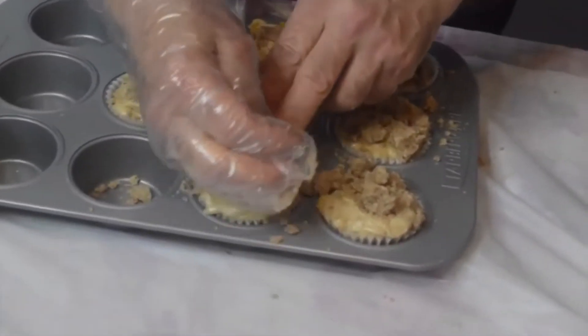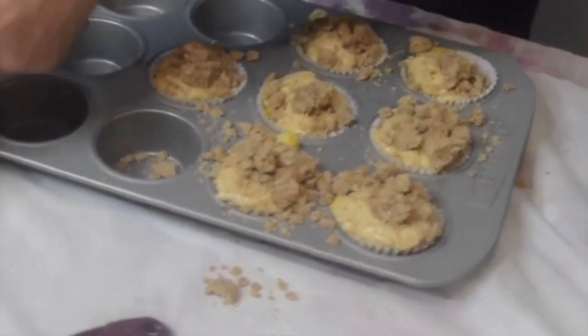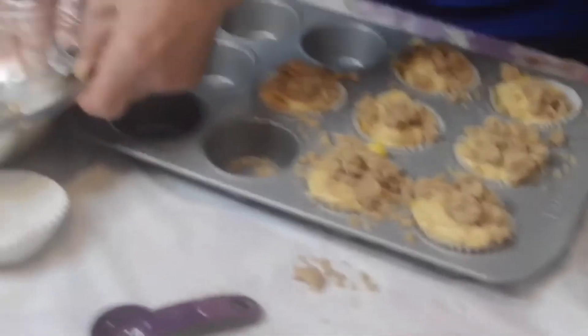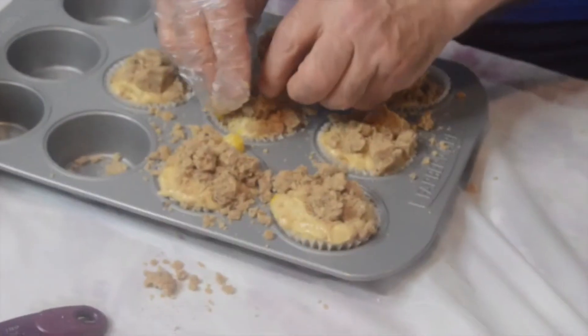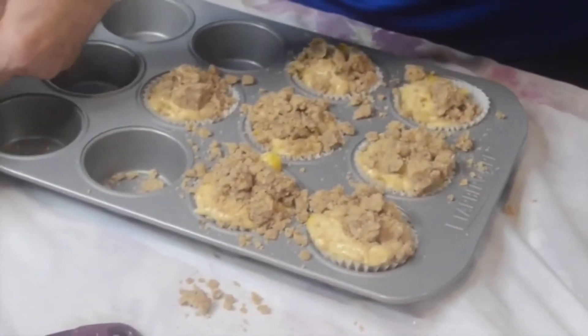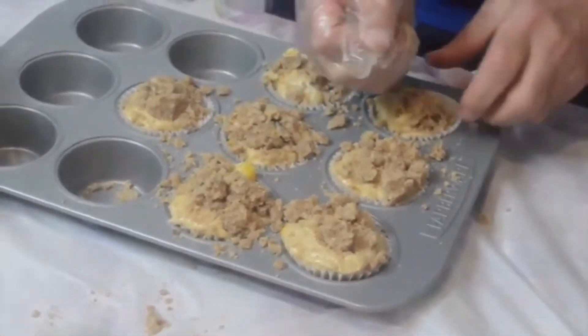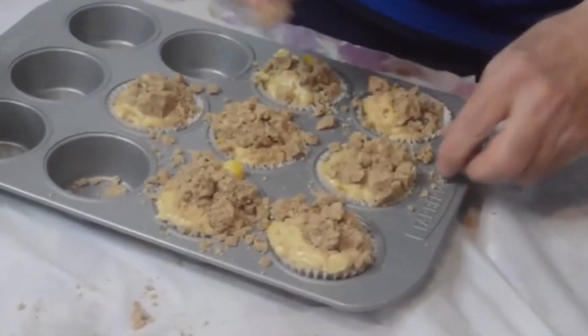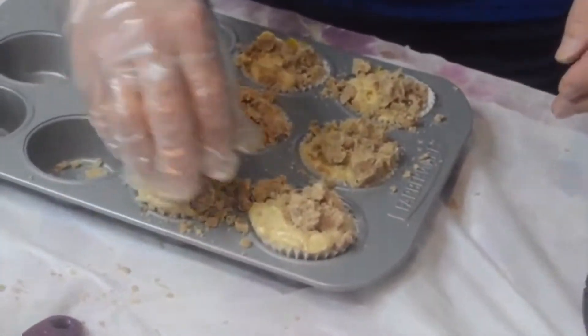This is going to go in a 425 oven for five minutes, just at 425. Then we're going to reduce it down to 350 and cook it for another 15 to 19 minutes, because they're pretty high. By doing that, you kind of form the crust right away, and then you're not having that real high temperature that's going to dry it out — that's why we reduce it down to 350. Get all these crumbs that are on the side and put them right on top.